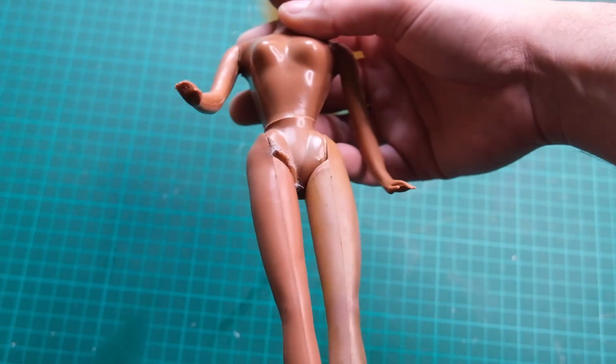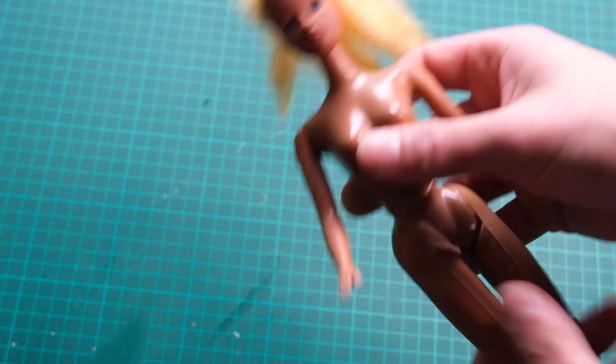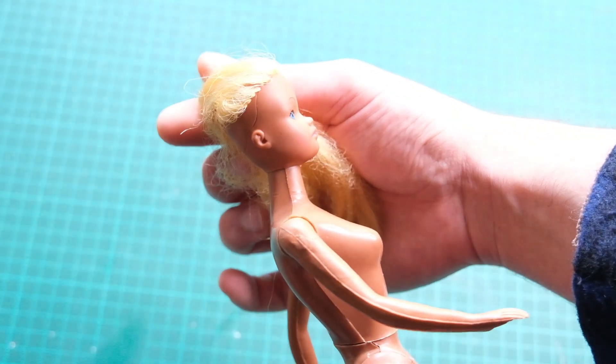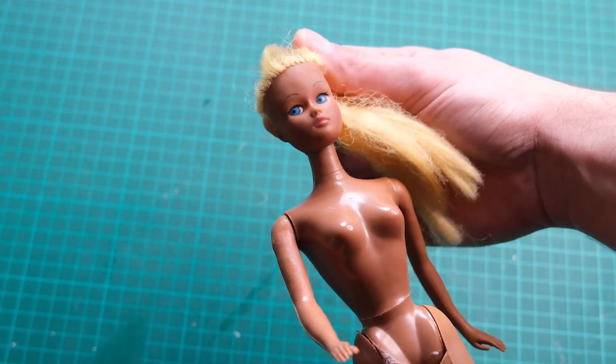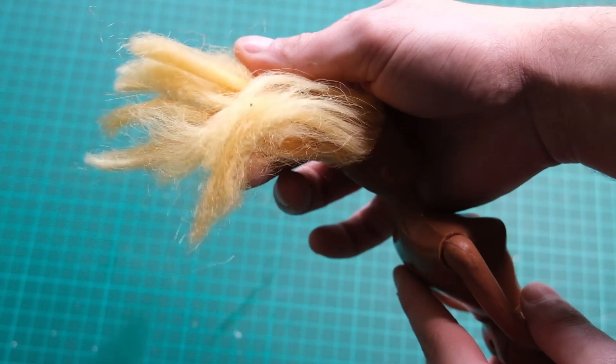Her body is obviously somewhat beyond repair, with the plastic in her arms disintegrating and discoloration, etc. But I will try my best to make her look better. Her hair is unsalvageable, so a re-root is in order.